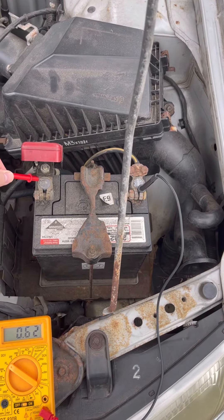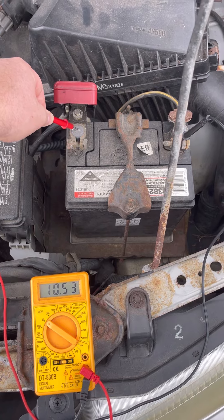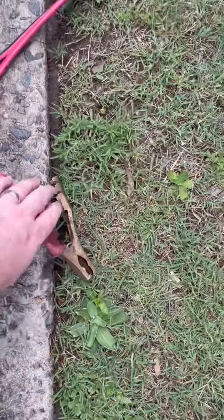So we're going to check — the battery's dead. We've got ten and a half volts, that's not enough. Now I don't have the ability to load test the battery, but what we can do is check that the alternator's working, and if that's the case, we can fairly safely assume the battery's gone. So let's jump the car.